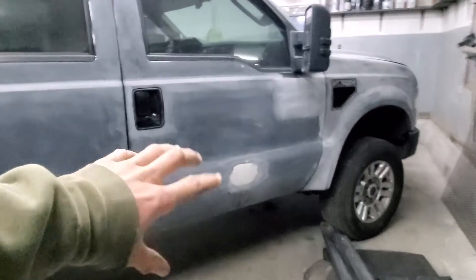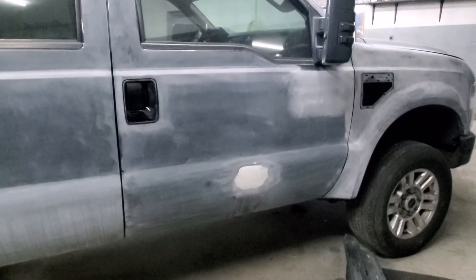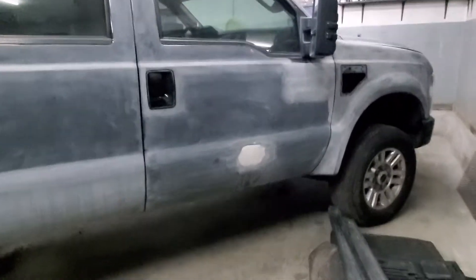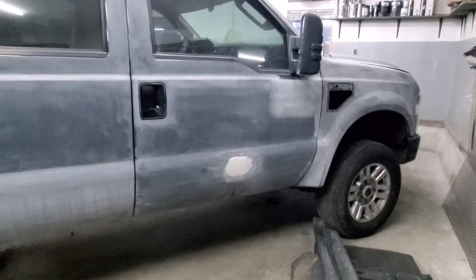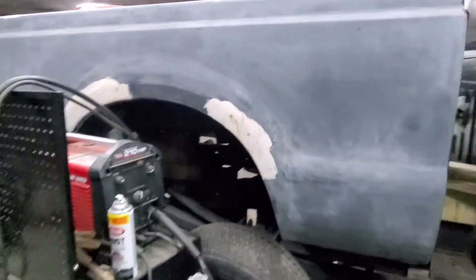I don't know what happened with that bonded spot — whether it was a dent or someone just hit it and filled and painted it. Either way, it's neither here nor there, because we're just going to bond it and paint it. Moving to the bed.